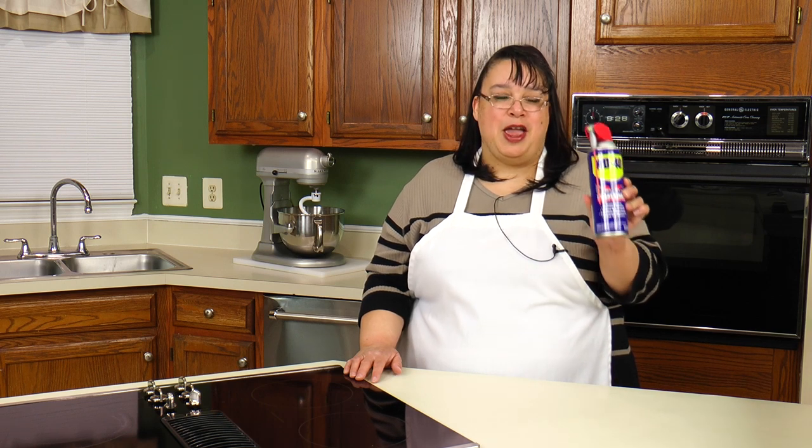My secret for keeping stainless steel appliances shiny and fingerprint free is... my secret is WD-40. WD-40.